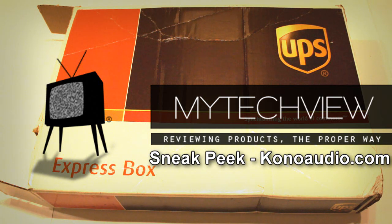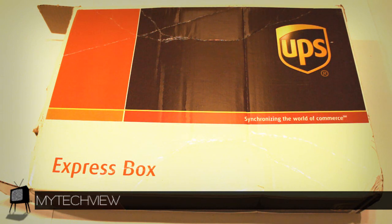Hey guys, this is Chris from MyTechView, and today we have another sneak peek of a future review. This package is from KanoAudio.com — a very cool company that we talked to.